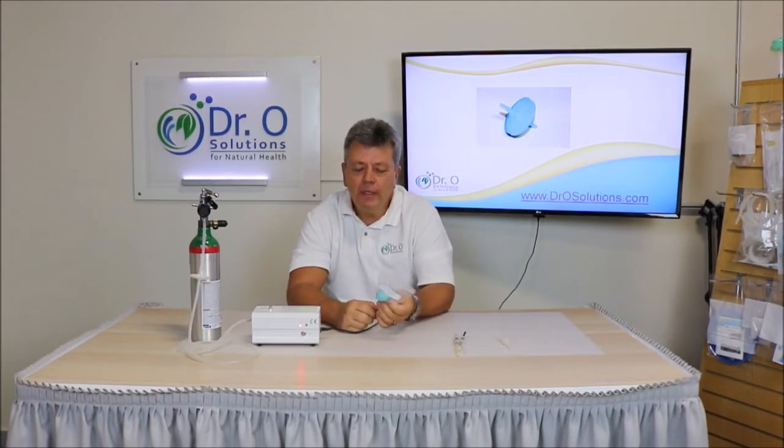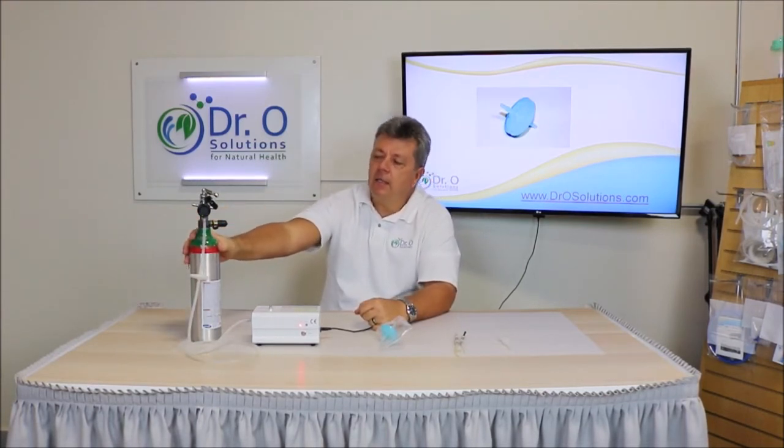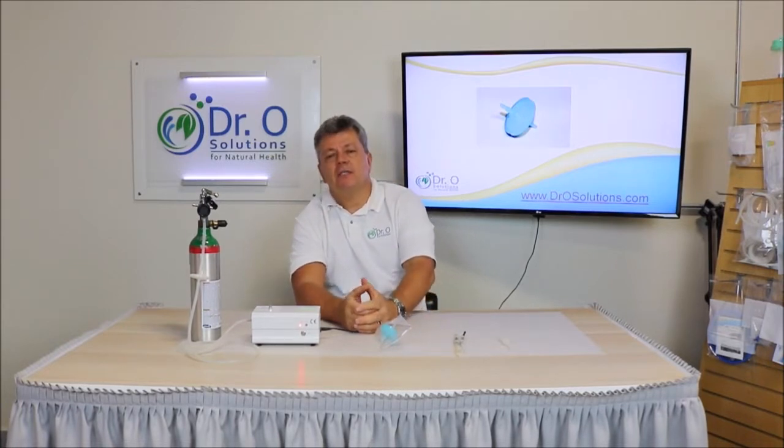Update number one: oxygen filter. We will now include an oxygen filter in every package — it's extremely important to use it. As you can see, this oxygen filter is attached to my medical tank. But most of you do not have access to medical tanks, because in the United States a medical tank requires a doctor's prescription. Most of you buy or exchange an industrial tank. When you buy a brand new tank from welding stores, it's important to fill up this tank because the tank is new. You have to find a place where they will fill up the tank for you.